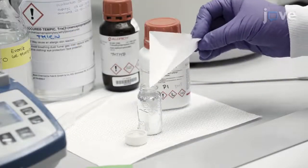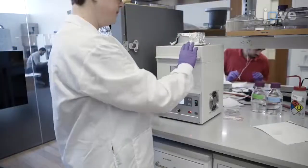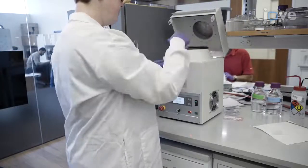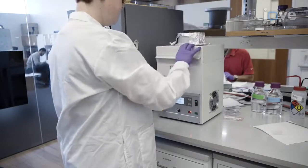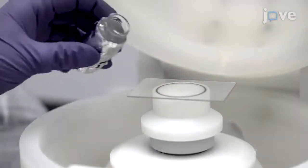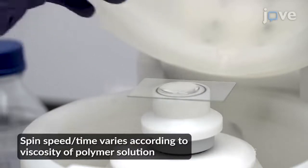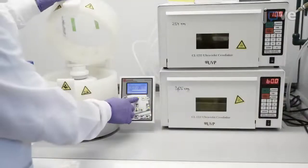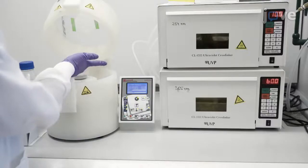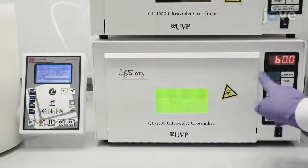Then add 0.1 weight percent of the photoinitiator DMPA to the vial and use planetary speed mixing to mix the contents of the vial without exposing the solution to light. When the contents have been thoroughly mixed, spin coat the resulting thiol-ene pre-polymer mixture onto glass microscope slides in 550 micrometer thick films. Immediately transfer the polymer films on the carrier substrate into a cross-linking chamber, then photopolymerize the films for 60 minutes under 360 nm.